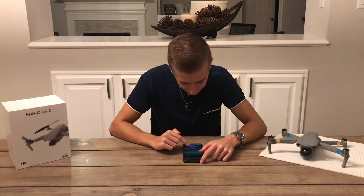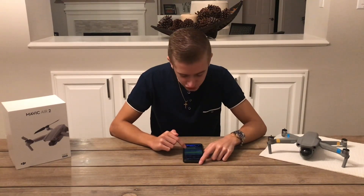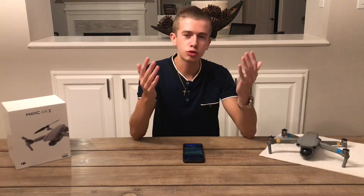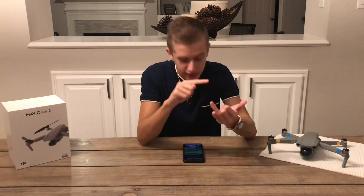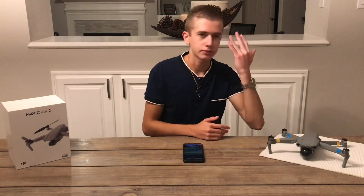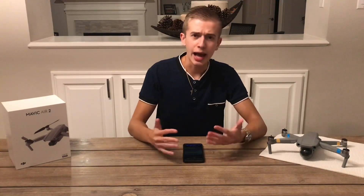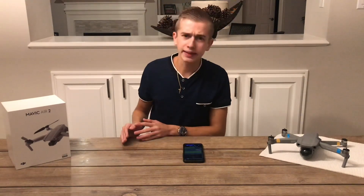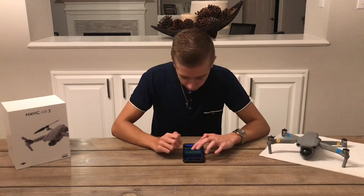This drone is also going to have an Arduino artificial intelligence micro, and we're going to be able to program it with Python and Scratch. Those are two different apps that will allow us to program our drone. I've used Scratch in the past — it's a pretty nice, simple, and straightforward app. I think when you combine that with the Tello Talent, it's going to be a great mixture.